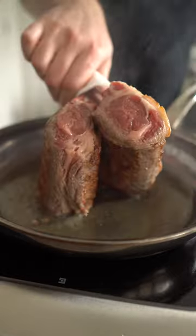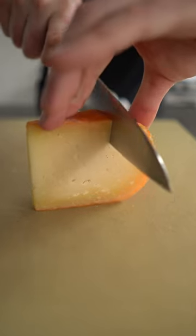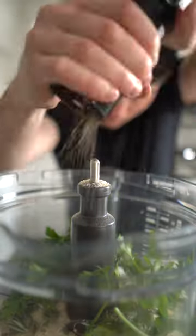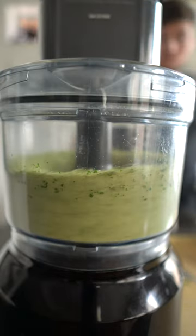Once the lamb's got some nice color all over, get it off the heat and Picasso on some spicy mustard — this can be English mustard, Dijon, whatever. Into the food processor, add a chunk of hard cheese, breadcrumbs, some fresh herbs, kosher salt and black pepper.